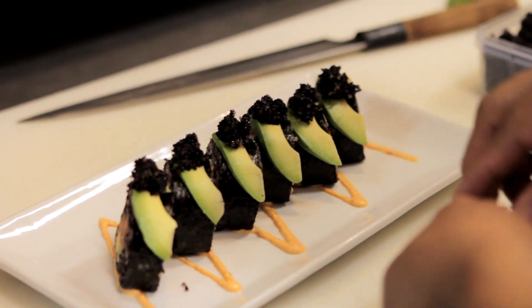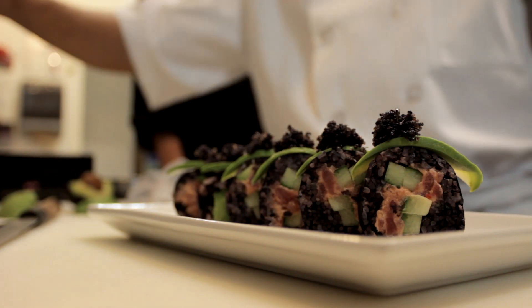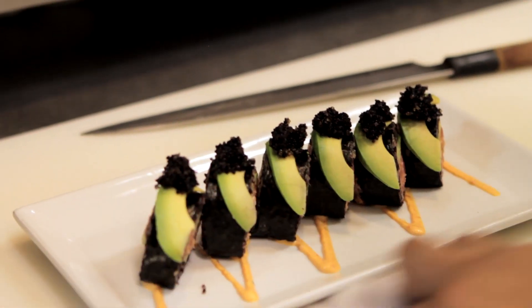Some people will order this roll sometimes with spicy yellowtail instead of spicy tuna. Once in a while they'll want it with soy paper instead of the nori. But for the most part, this roll comes out the way it is. It's our number one selling roll. And that is the forbidden rice roll.